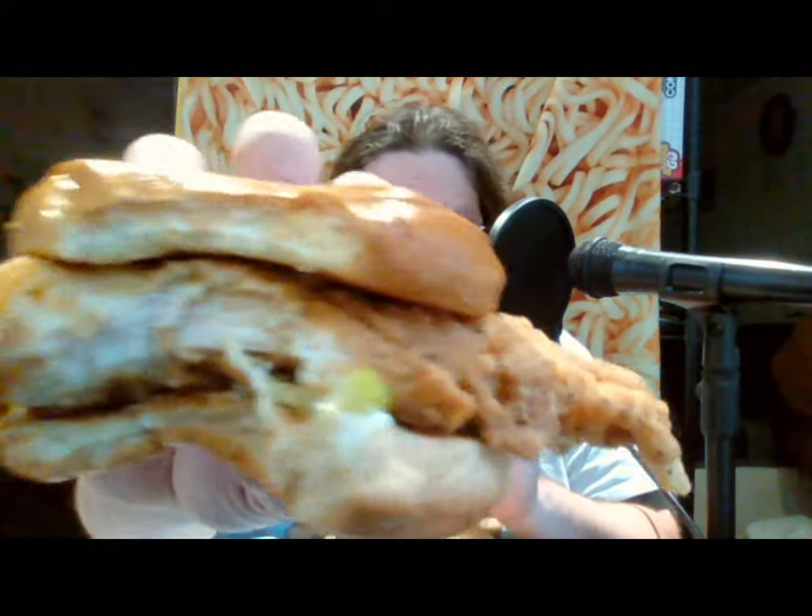Let's go ahead and give it a taste — right here where the pickle is too. You can see it's not super thin but it's not as big as some of the ones other places have had. That pickle is really good, gives it a nice zesty dill flavor. The chicken has a good flavor to it, but the breading is not as crunchy as some of the other places I've been to.